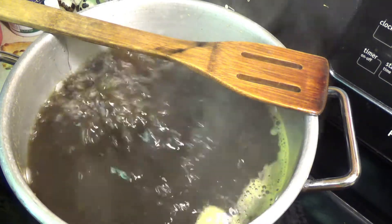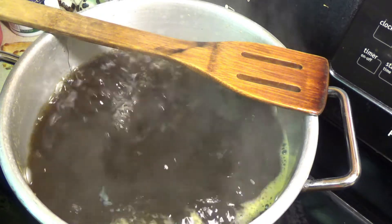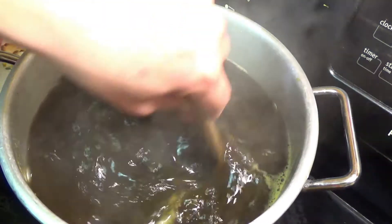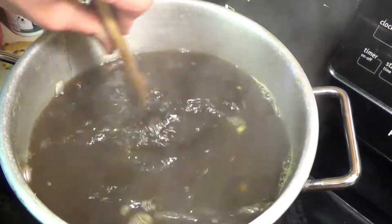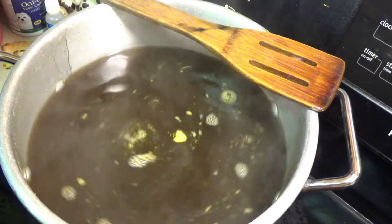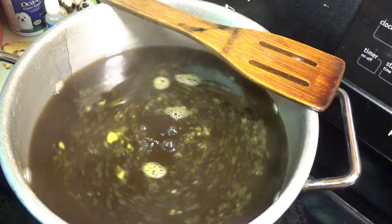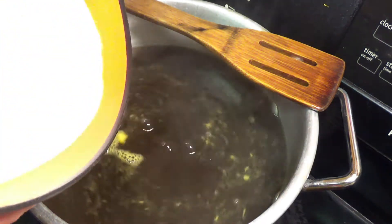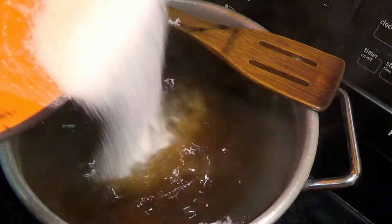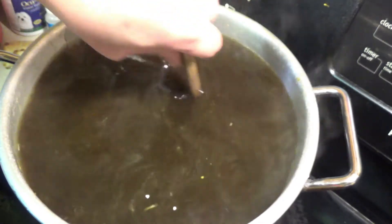So the first thing we are going to add is about 6 tablespoons of lime juice — if you are doing this in a smaller batch, just do like 3 tablespoons. Give that a good stir. And now we are going to be adding our 12 cups of sugar — if you are doing this in a smaller amount, that would be 6 cups of sugar. Give that a good stir and make sure all that sugar is dissolving.